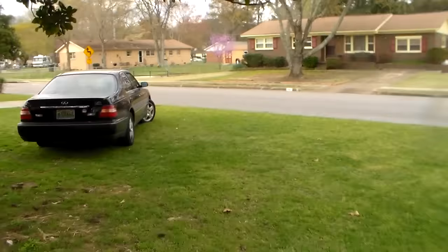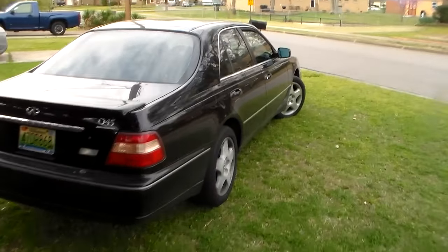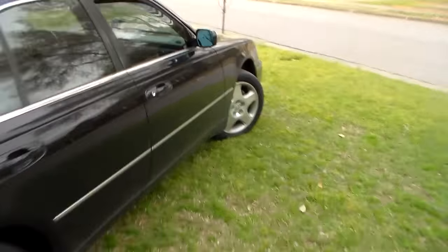So let's take a look over here at this Infiniti, which was made out there in Japan. It's a 2000. Let's see what it's got.